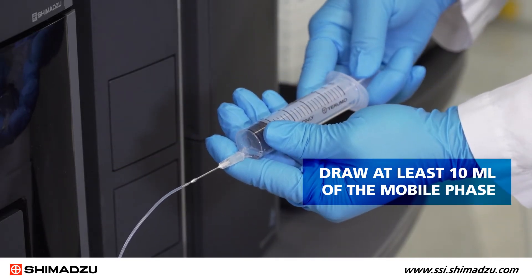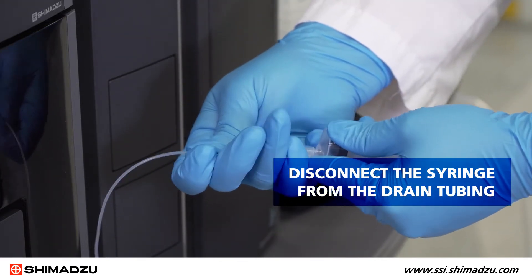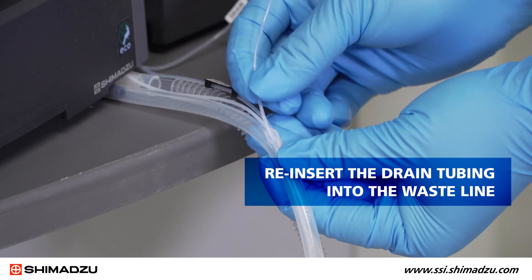Draw at least 10 milliliters of the mobile phase through the tubing. Now disconnect the syringe from the drain tubing. Reinsert the drain tubing into the waistline.